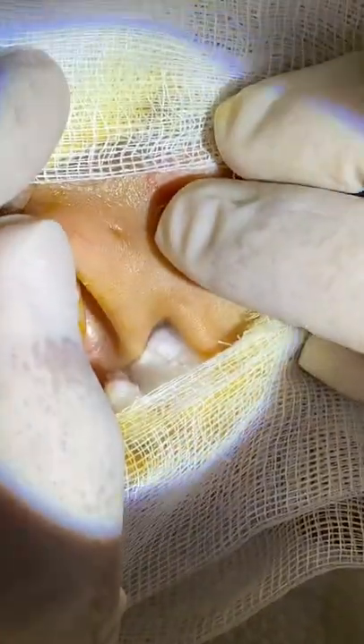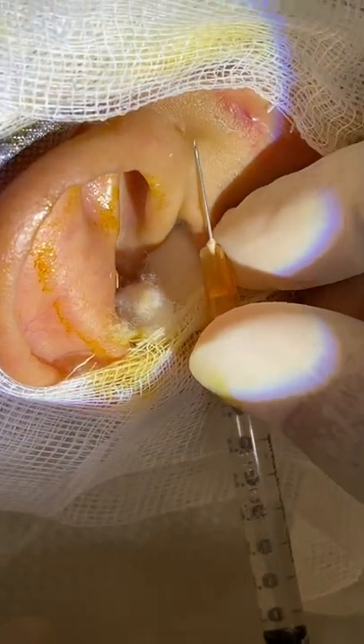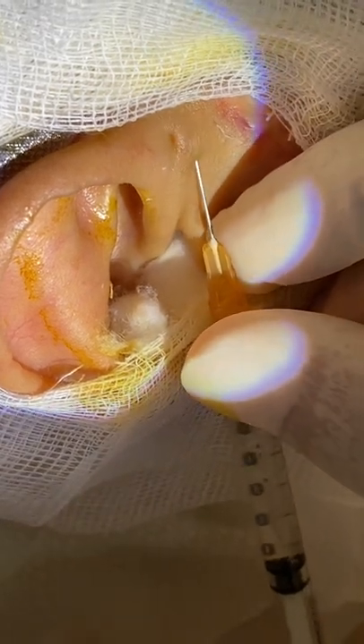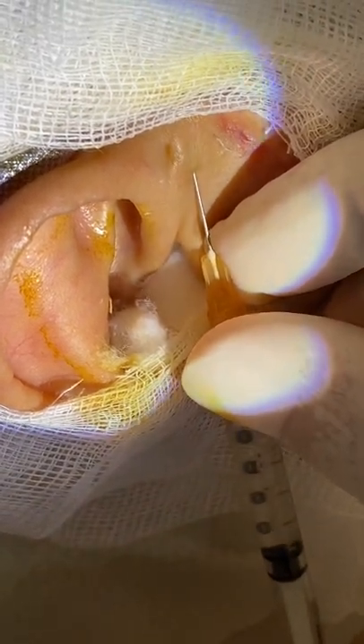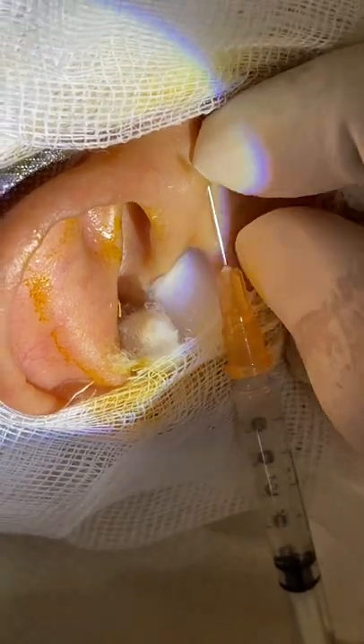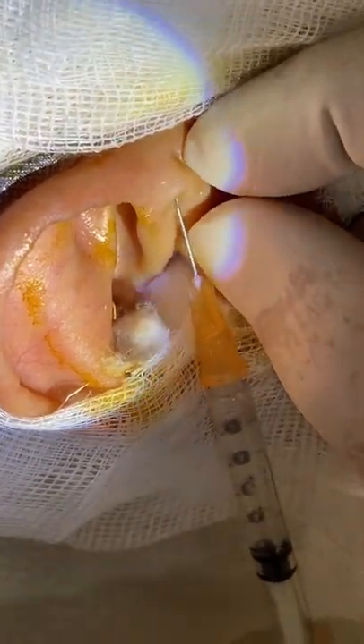We are going to perform this by local anesthesia. I'm now injecting local anesthesia so that the patient won't feel anything during the surgery. This is a minor surgical procedure.